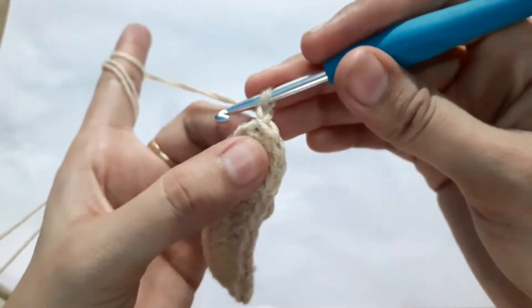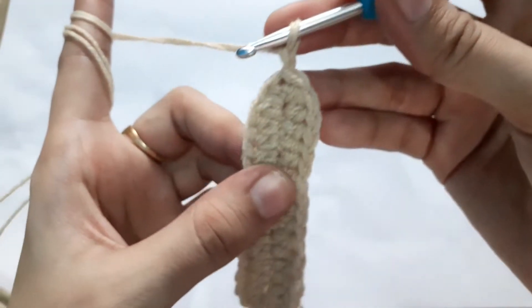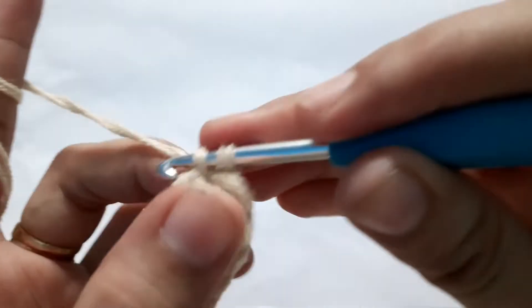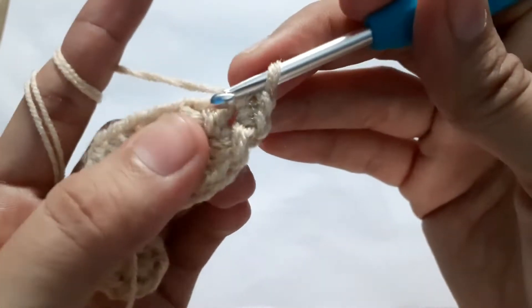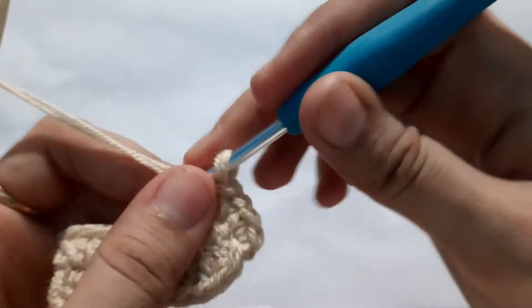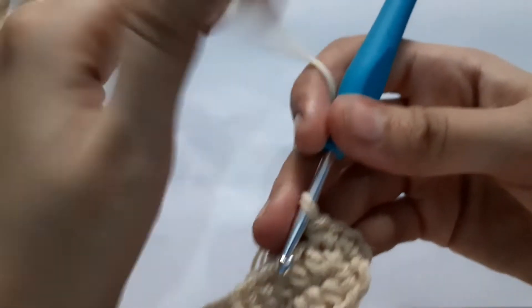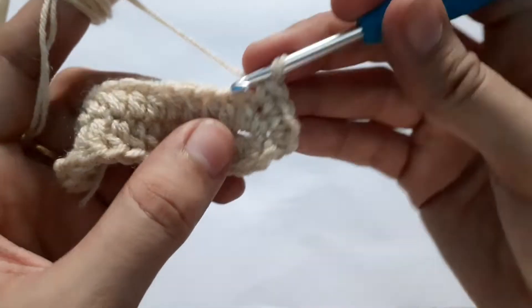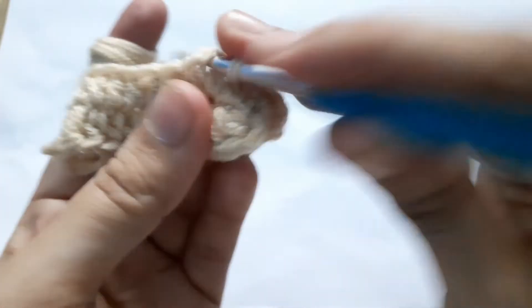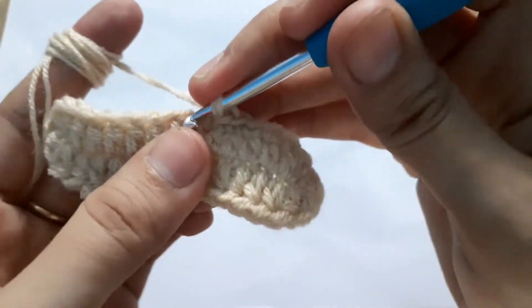Chain one, and now I'm going to start my second round. In this round we are going to do two single crochets into the same stitch — this is my first single crochet and into the same stitch my second single crochet. Into the next stitch we are going to make two single crochets again. So we did two single crochets into the first stitch, two into the second one.